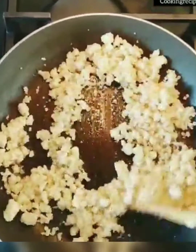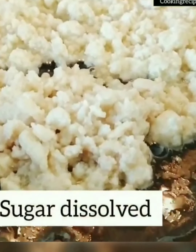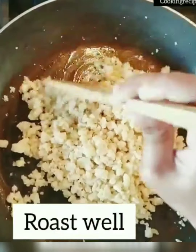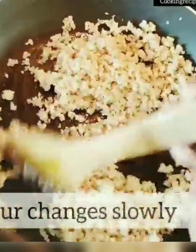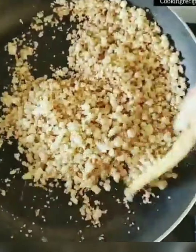Keep roasting — the paneer gets cooked in the ghee and the sugar dissolves. The paneer absorbs all the ghee, milk, and sugar, and its color changes to brown. Roast until all the paneer color changes to dark brown. Once done, transfer it to a grinder and make a fine dry powder of the mixture.